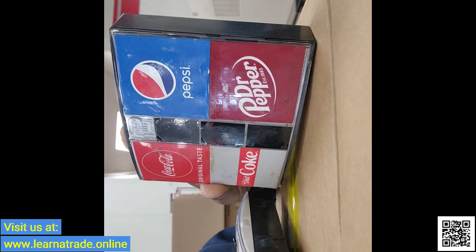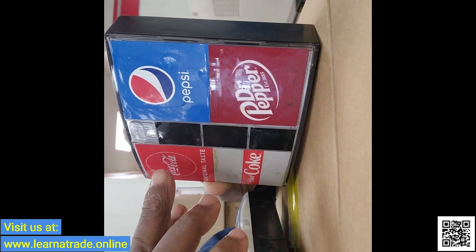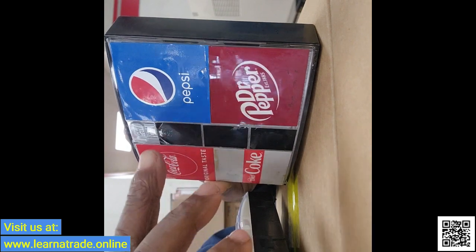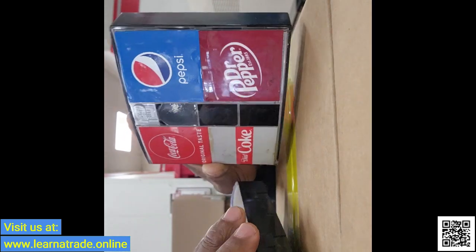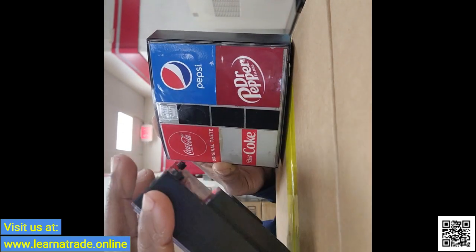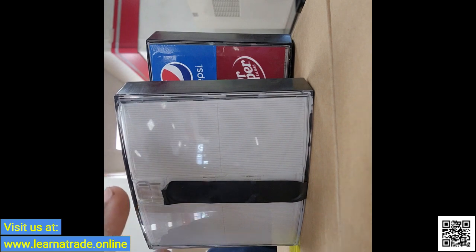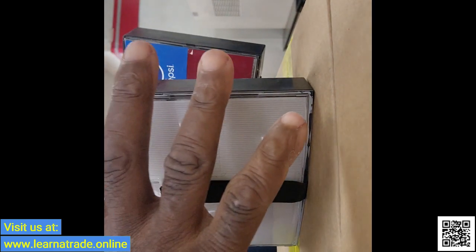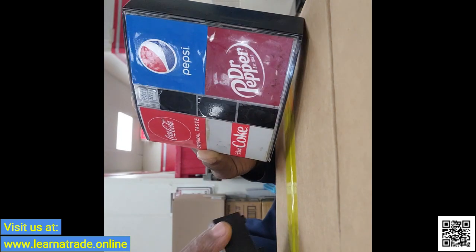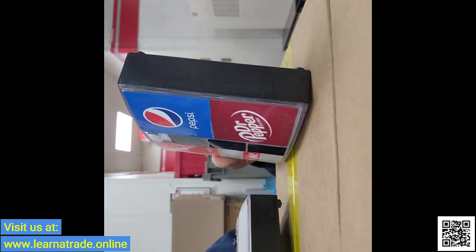I have the touchpad removed. The next thing I do is go ahead and transfer these labels — each label, I transfer it over to the new touchpad. The new touchpad comes in blank, so I'm just going to transfer those labels over and then go ahead and remount it.